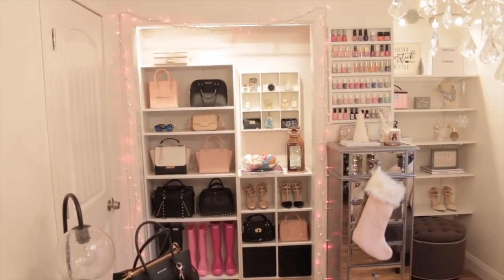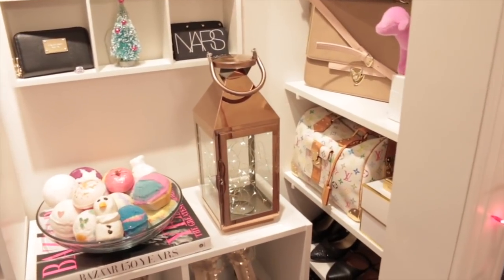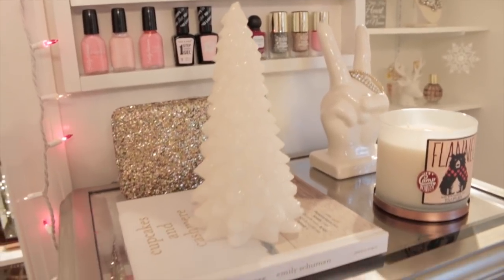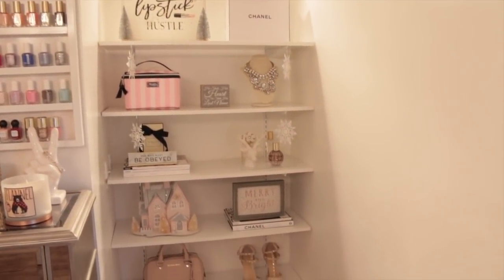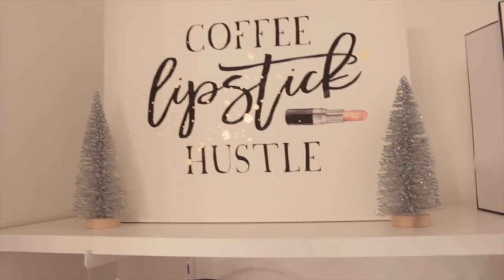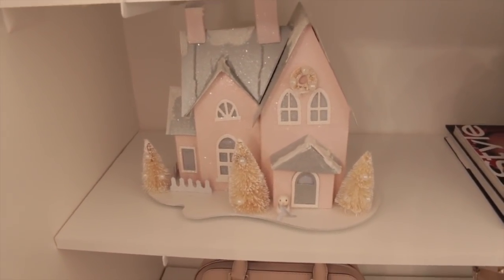I wrapped the closet with the pink and white string lights — I think they look so pretty. I also added this lantern here with some battery-operated string lights. On the smear chest I have this white sparkly Christmas tree candle that I bought a few years ago from Walgreens, a flannel candle from Bath and Body Works, and then hanging from the top drawer I just have a stocking I recently picked up from Home Goods. Over here on my shelves I added a few Christmas decorations — on top I added a couple more of the sparkly silver trees from the Dollar Spot at Target, and I have some snowflakes hanging here which are just Christmas ornaments from Dollar Tree.